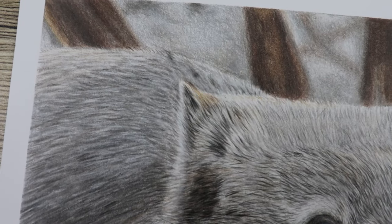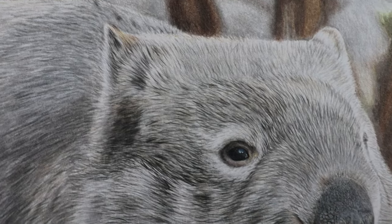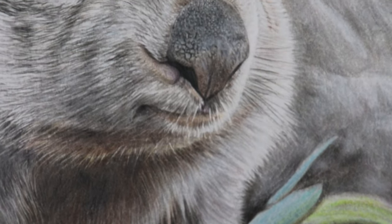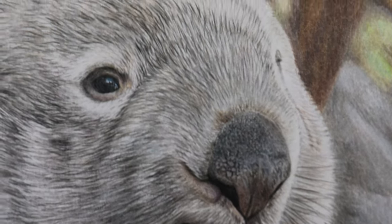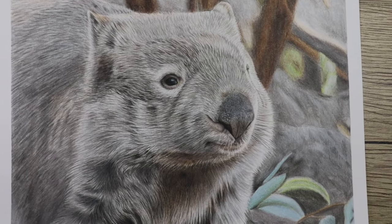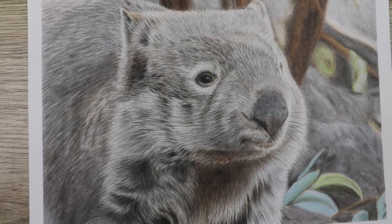Hey guys, welcome to my channel, I'm Lisa, and in this video we're going to talk through how I've completed this wombat with color pencils. If you like this video remember to like and subscribe, and if you feel like you'd like to give this one a go, you can check me out on Patreon where this is a real-time tutorial. You'll be given the color list, line art, reference photo — everything you need to complete this all by yourself along with real-time instructions.